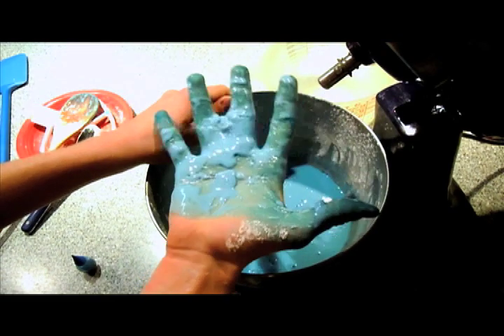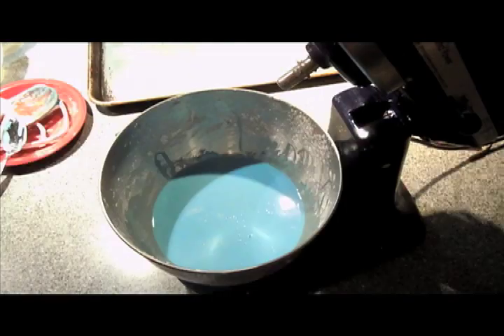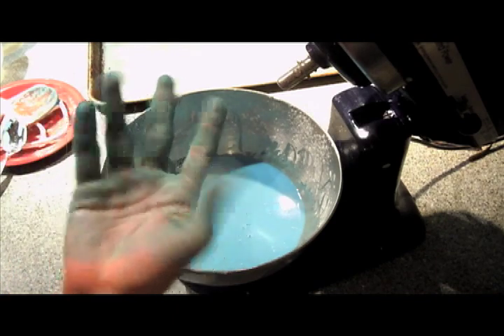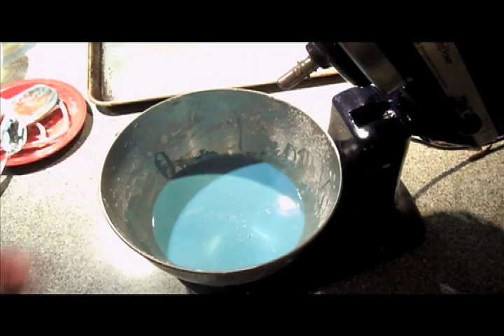My hands are stained blue if you can't see. So that's fun stuff. I'm officially a Smurf — that's not the oobleck, that's just my hand. I've transformed.